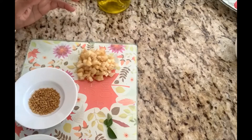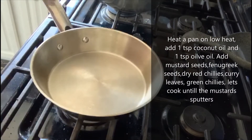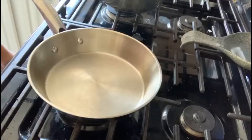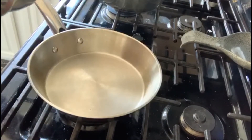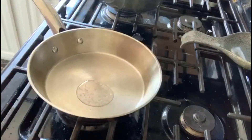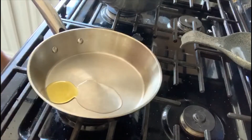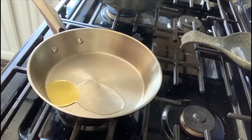Let's air fry the ginger first. I have a pan here on low heat. We're going to add one teaspoon of coconut oil and one teaspoon of olive oil — you can use any oil of your choice.